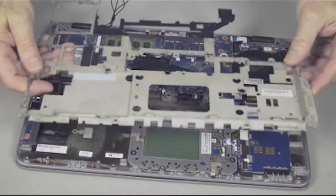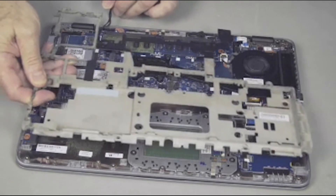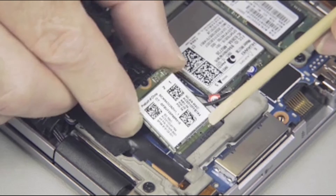Continue the reassembly. Replace the base plate frame, hard disk drive, wireless LAN module, battery, and base enclosure.